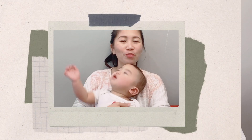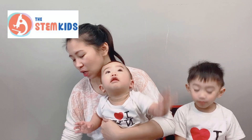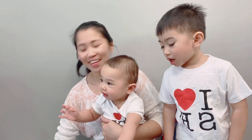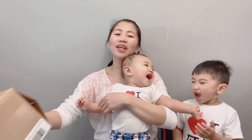Hi everyone. For this video, we are going to do a review. We've got a package from the Stem Kids company. This is all the way from USA. Okay, thank you so much Stem Kids for giving us this product to try. Let's open it.